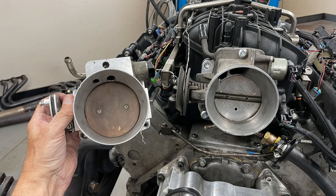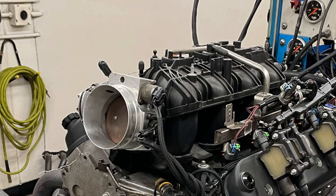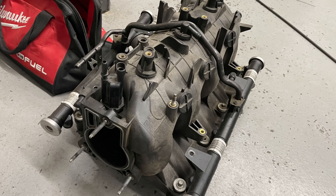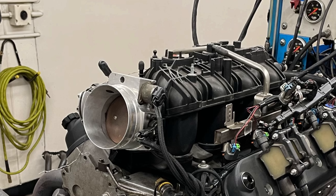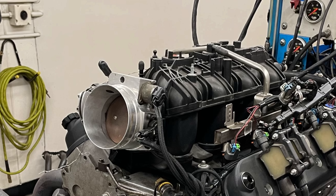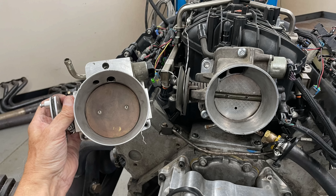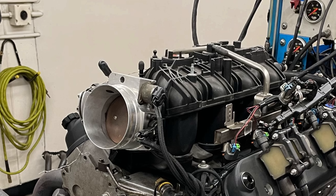Let's jump right in and take a look at the results of our throttle body test on our Trailblazer SS intake manifold. Remember, we're trying to answer the question: do I need to put the bigger 90 or 92mm throttle body on a Trailblazer SS if I upgrade to an early truck intake manifold? That manifold would have come with a much smaller drive-by-wire or drive-by-cable throttle body. What happens if I run a cam 5.3 and at that power level run the Trailblazer SS intake — which is probably worth 10, 12, maybe 15 horsepower depending on the application? Do I also have to spend the money on the bigger throttle body?